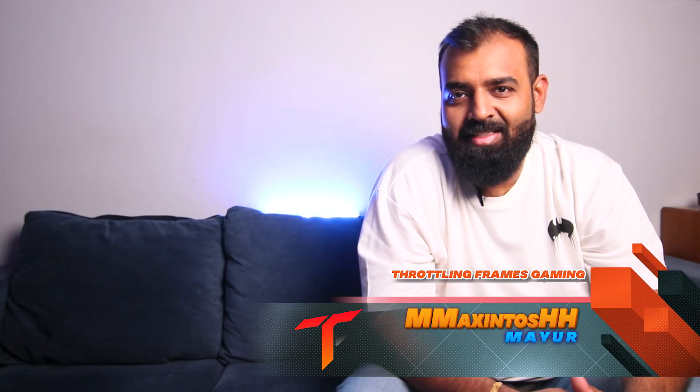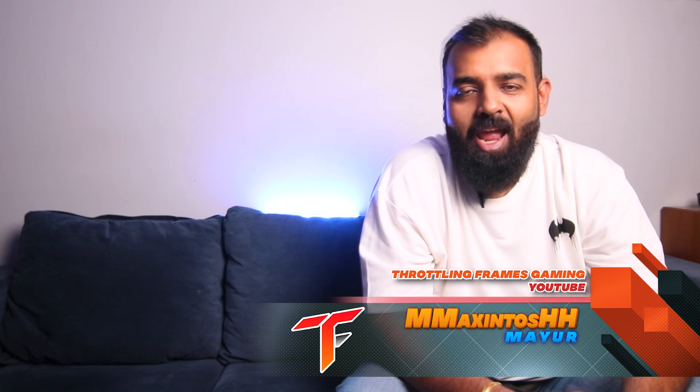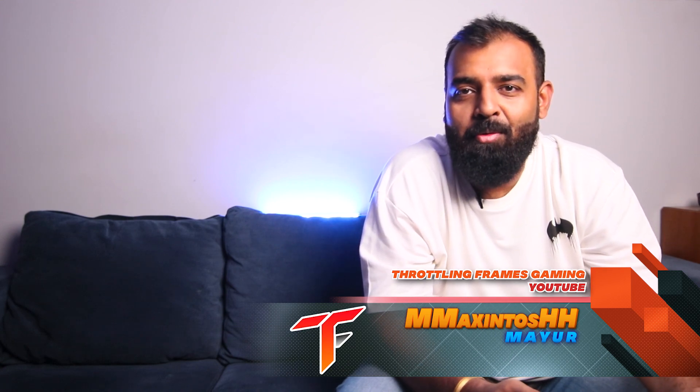If you have liked this video from the latest tech series of Throttling Frames Gaming, and if you think this video has helped you or may help someone you know, please share it with them. In future, there are a lot of unboxing and tech review videos coming from this series, so stay subscribed. If you haven't subscribed to my channel already, please make sure that you do so. Share with your friends and family, drop me a comment — I love feedback. Thank you for watching, that's it for this video. I shall see you guys very soon in the next one. Till then, bye bye.